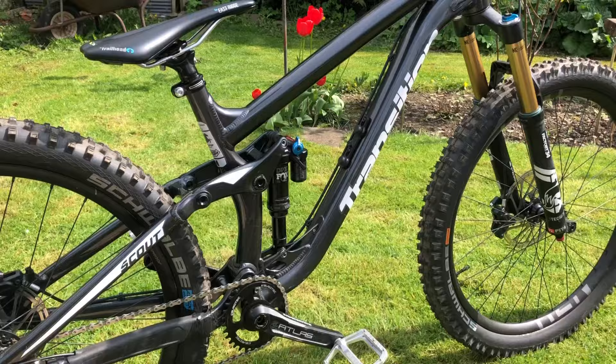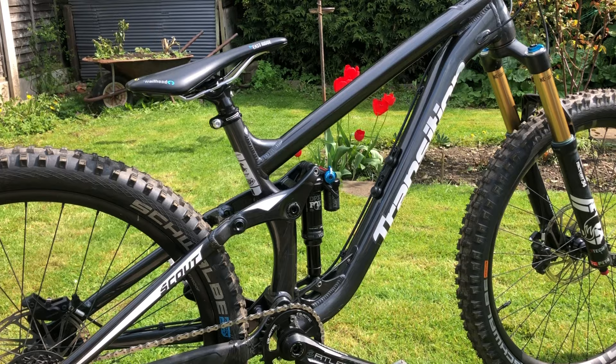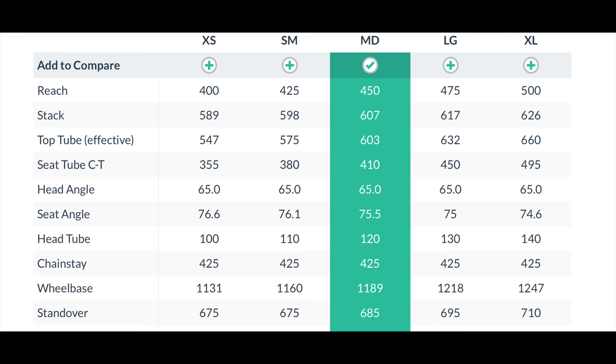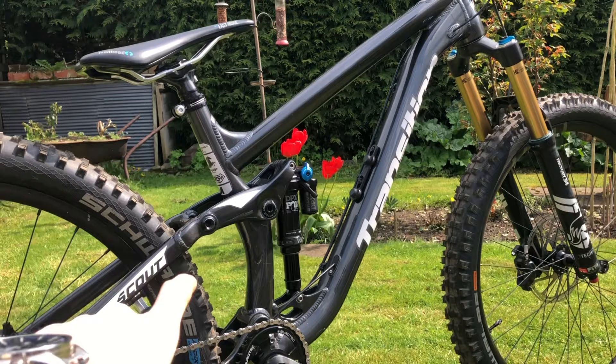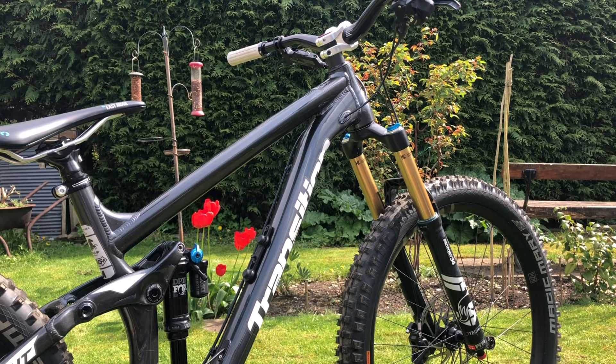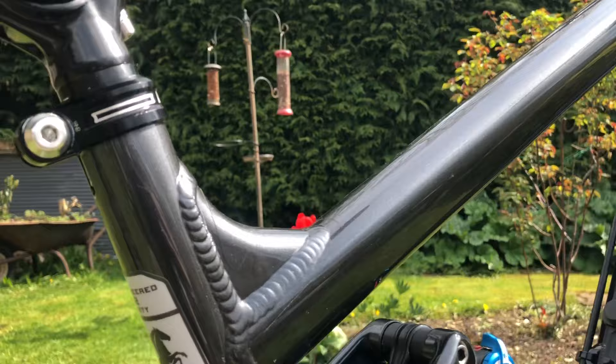So the frame is a 2018 Transition Scout. I bought this for a few reasons — purely because geometry-wise it's very similar to the Marin. You've got short 425 chainstays, a nice short seat tube — I can't remember exactly what it is but it's less than 430, same as the Marin. About 450 reach and a 65 degree head tube angle, which all works pretty well. It's a really good frame, fits me very well. As you can see it's had a very nice custom gunmetal paint job done by the previous owner.